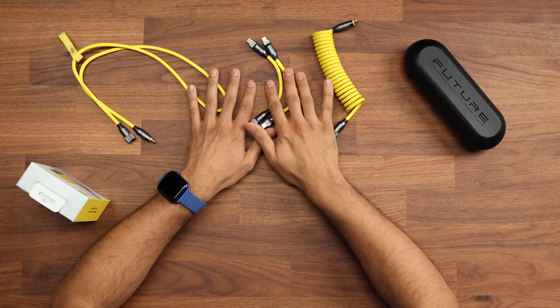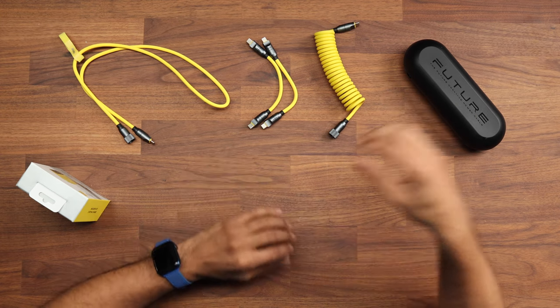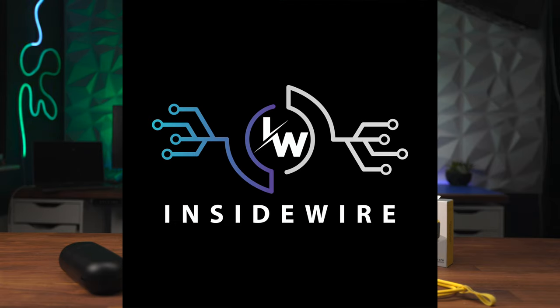With all these cables, they go from 10 centimeters all the way to 2.6 meters — any length for whatever requirement you have. I'm a fan of the yellow color too; it's not something you're going to lose easily in a pile of cables. I've had a look at Aohi's website — if you haven't heard of them, check out their website or Amazon store as they have some cool accessories. Links are in the description, and I do have some voucher links so you can take advantage of a better price.